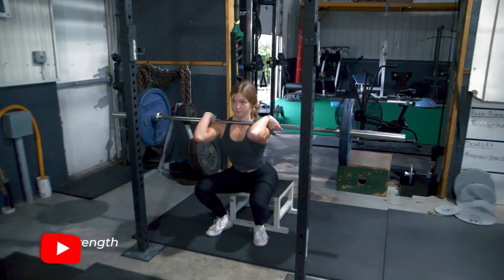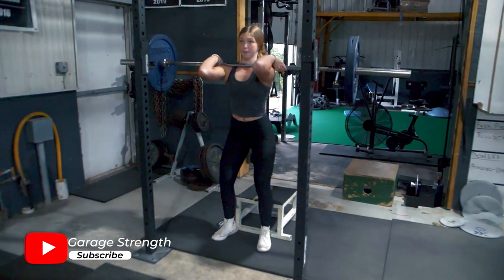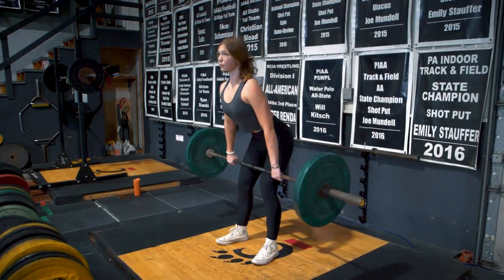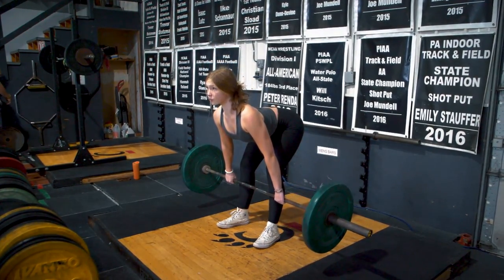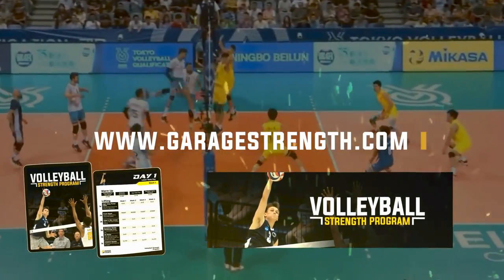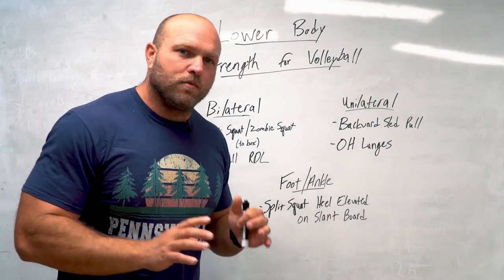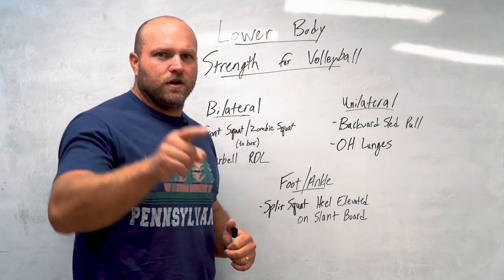When training lower body strength work for volleyball, remember: improve ankle stability, knee stability, and lower back mobility — that's where all these movements come into play. If you need help, head over to garagestrength.com and pick up our volleyball strength training program today. If you want more content around volleyball-based training, click on this card right here.